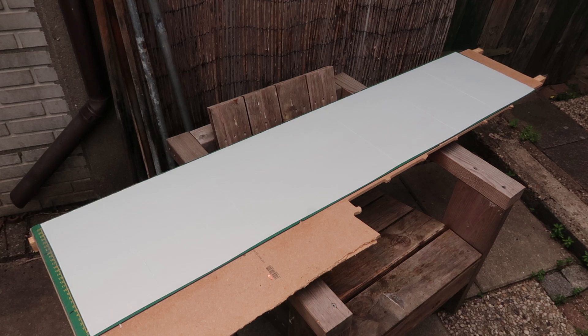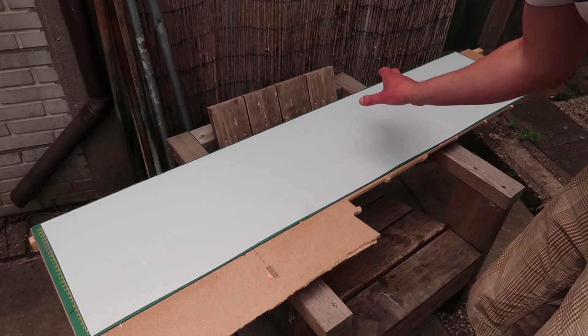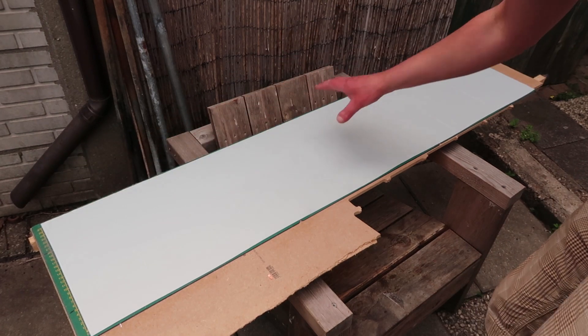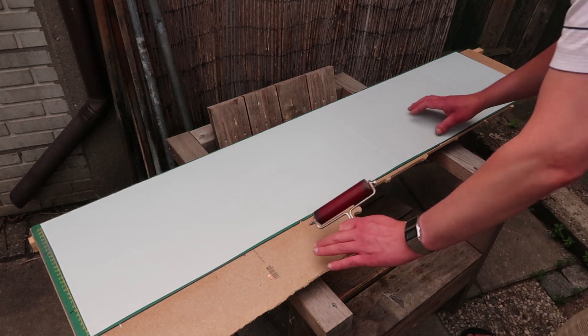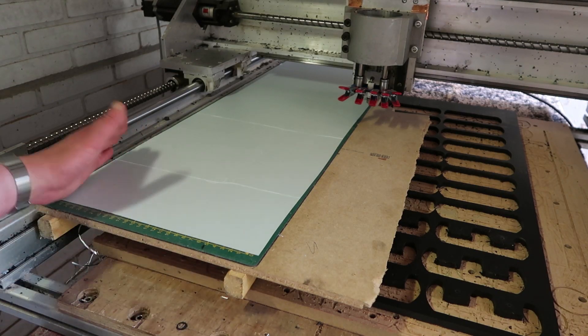Well, it's on there. Hope it stays. So this is going to be a cut. I'm going to do it in two takes — first piece, then move the whole thing and do the second one. I've never done it with such a huge piece, to be honest.